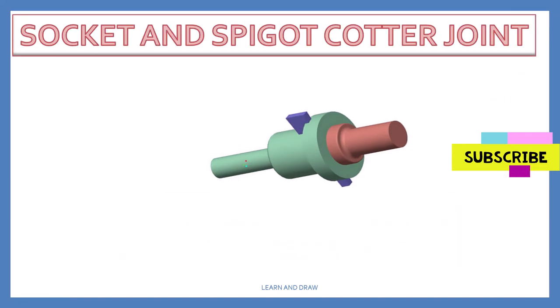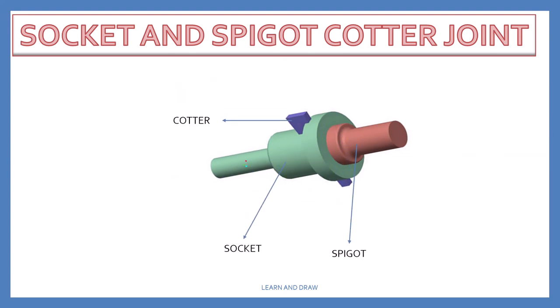Cotter Joint has three parts: Cotter, Socket, and Spigot. Cotter Joint is used to connect two rods. One end of the rod is connected to the socket and the other rod is connected to the Spigot, which are held together by the Cotter pin.